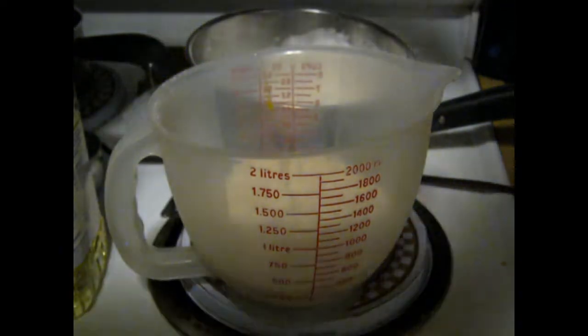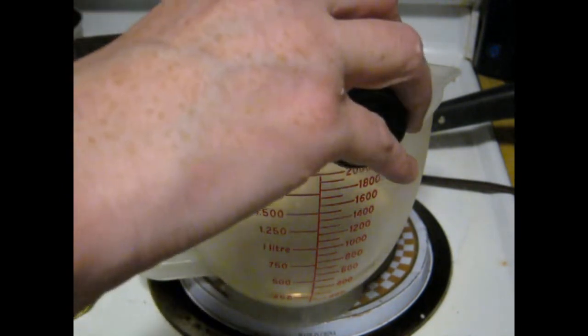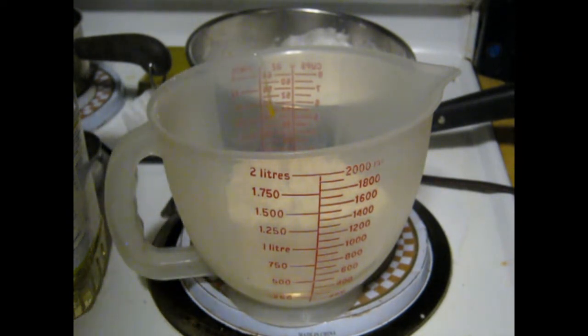A little bit of vanilla — just a little teeny bit. And the dry ingredients: a cup of flour, two teaspoons of baking powder, a quarter teaspoon of salt, about a tablespoon of sugar.